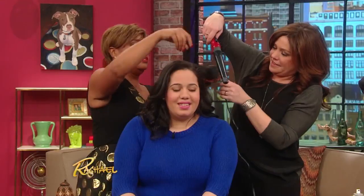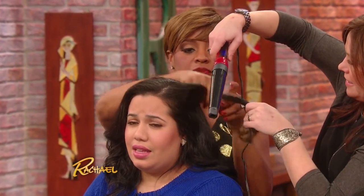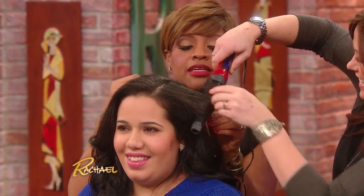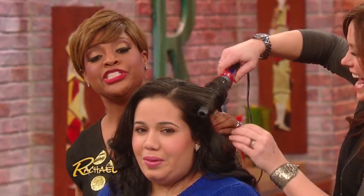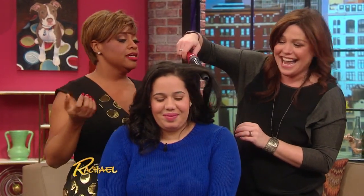Hold it and then wrap it around this way, then down. Let it go — we're like two beauticians fresh out of beauty school.